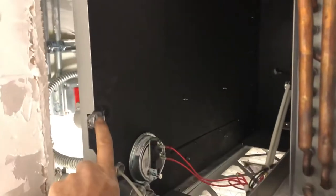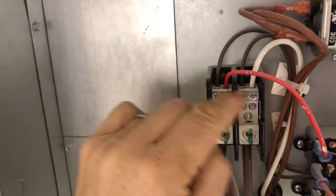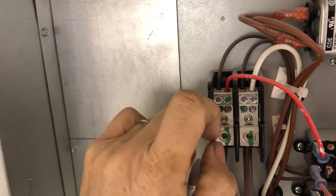You don't need to run a separate circuit. You can bring the wiring right into the unit here, down to here. On this unit, you put it right here. That's their high voltage connection, and then the low voltage.